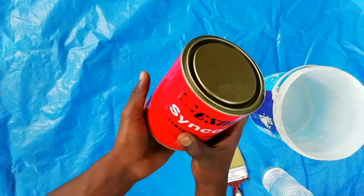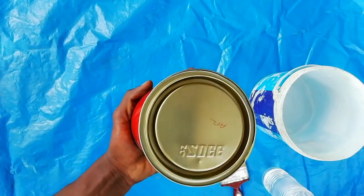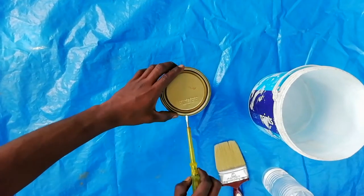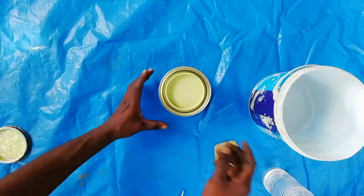Let's start. This is an SDA Syncote Synthetic Primer of quantity 1L. Shake the bottle very well before opening the cover. This primer is in yellow color.